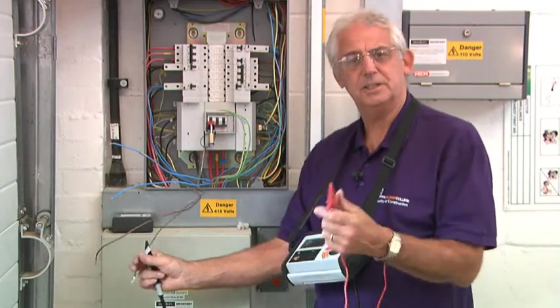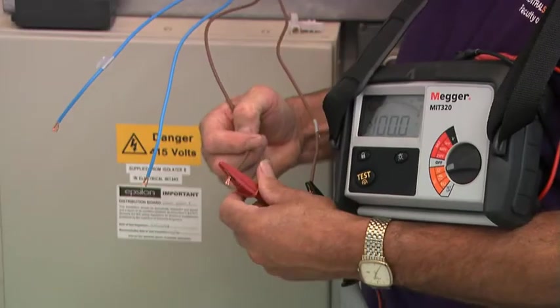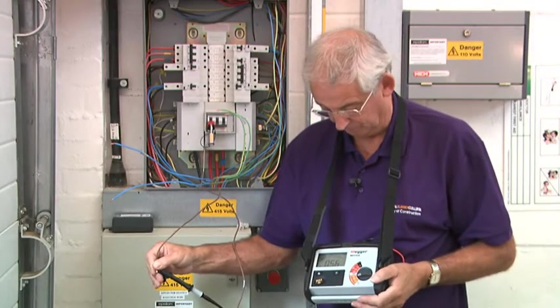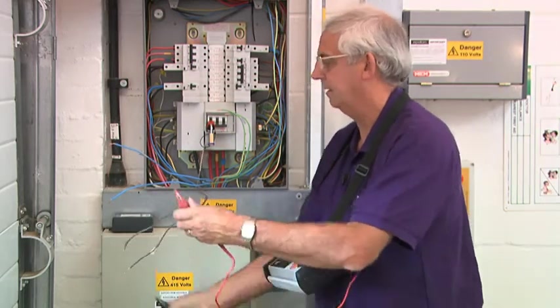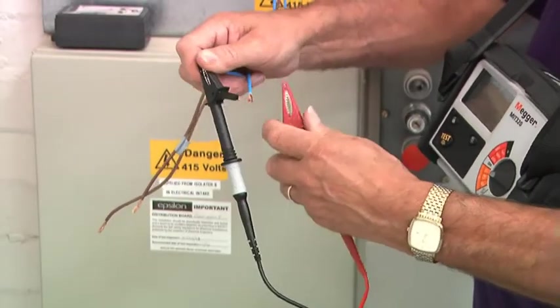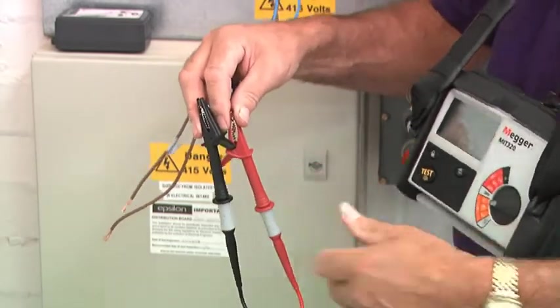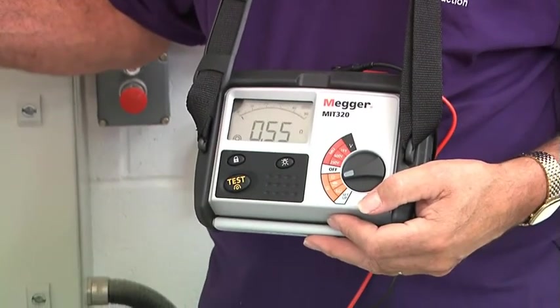What I need to do is test each of these conductors end to end. Firstly, we do the line conductor — we've got a reading of 0.56. Now I'll test between the neutrals. It's important, of course, that you get a nice tight connection between the crocodile clips and the conductor. 0.55 is fine.